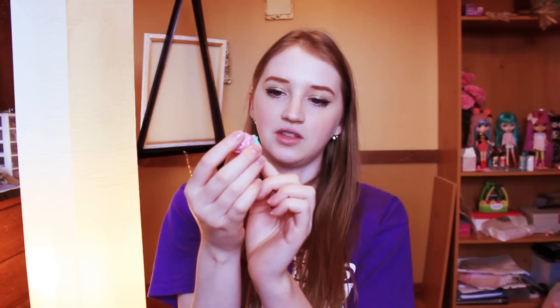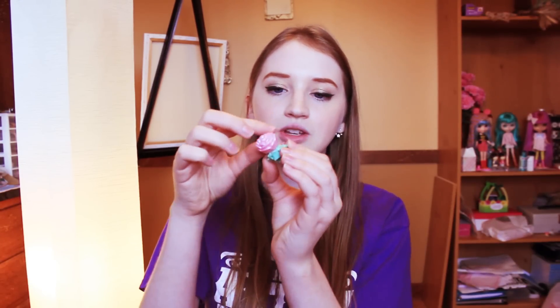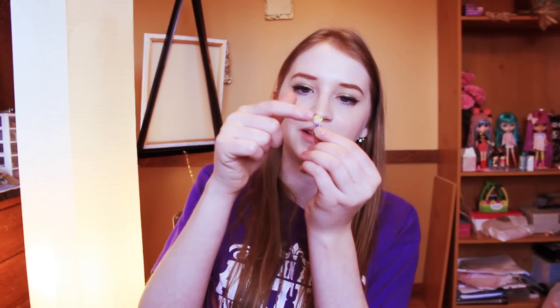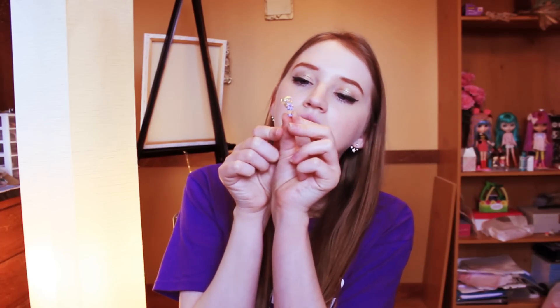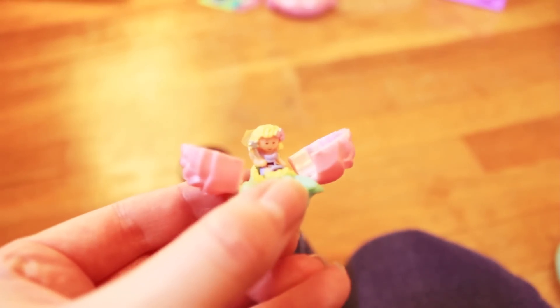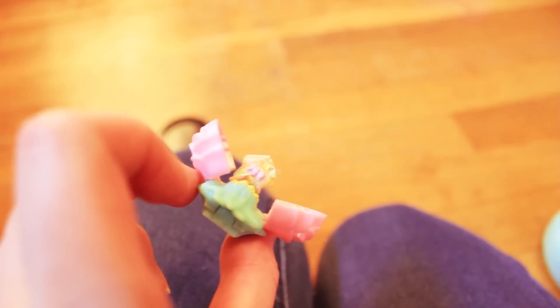This is actually supposed to be a ring, but the ring part is really gross and chewed on — I think the kid who had it chewed it to death — so I took that part off. But when you open it, inside is a fairy Polly Pocket girl with fairy wings. She's really cute. Her fairy wings are kind of dilapidated because it's old, but they're kind of cute. She has a little wand.